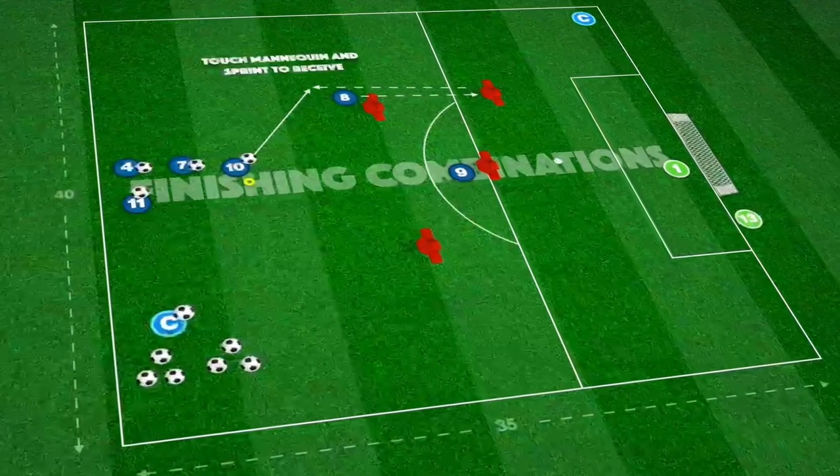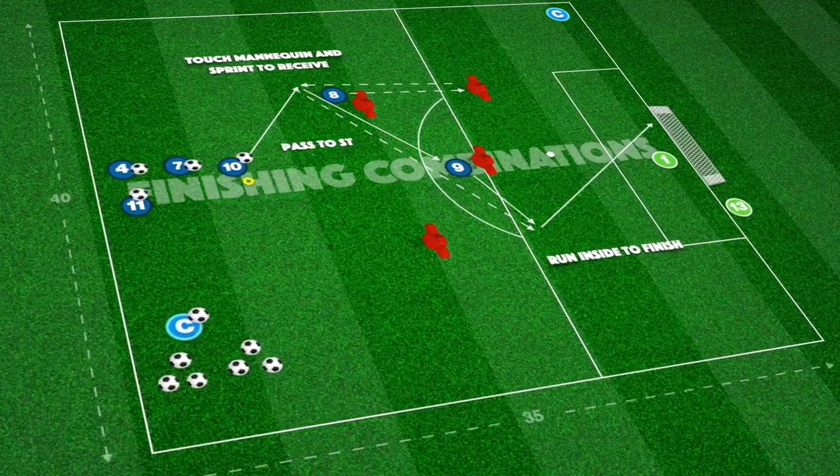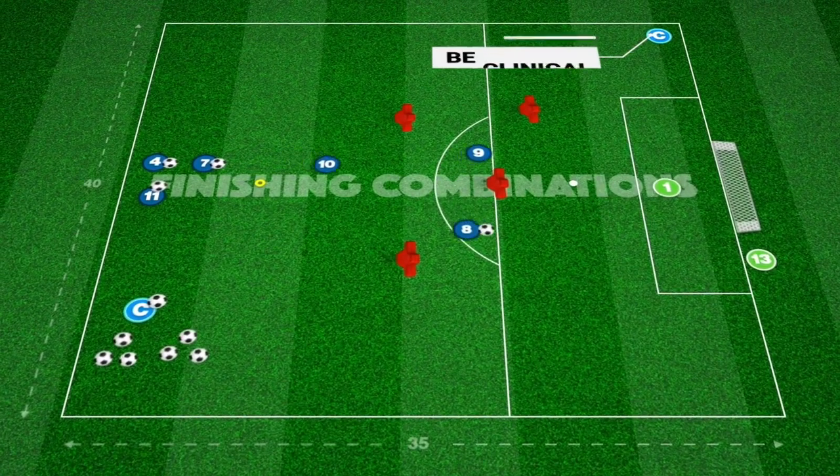This fourth combination is triggered by a player's run off the ball with a quick shuttle run before receiving a short pass to play into the striker. The same player makes a run past the striker to get onto the end of the through ball to shoot.